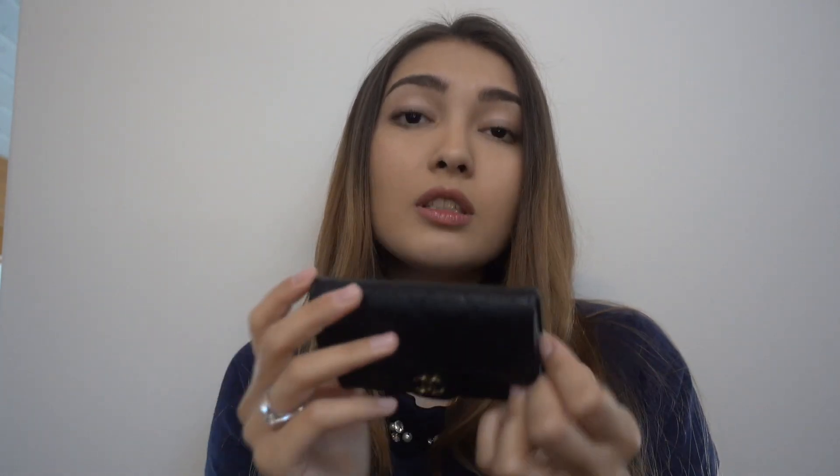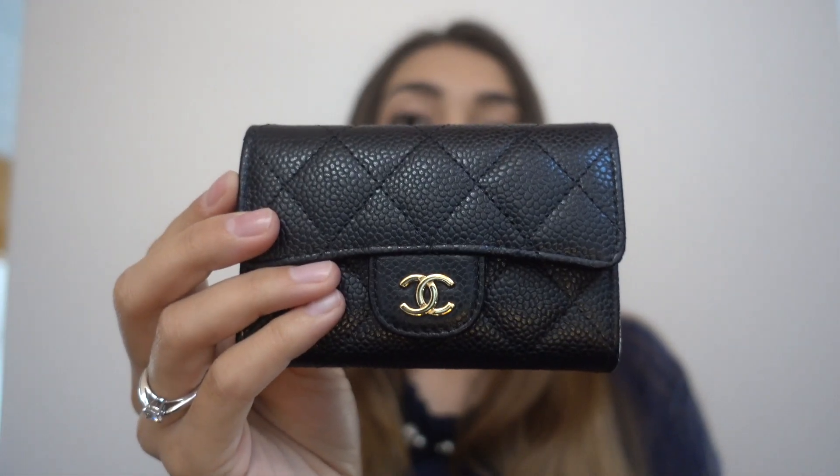The largest pocket is where I keep all my cards, cash, and coins. The smaller pocket is where I put little papers or receipts I need to keep handy, and the rest goes into the main pocket. I really do love this little piece — it's perfect for everyday use, not too big and not too small. I also love that it opens and closes really fast and easily.